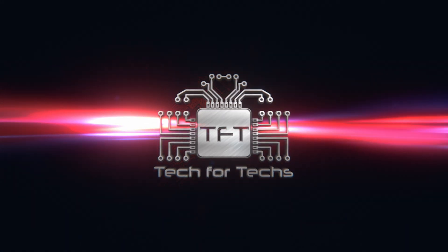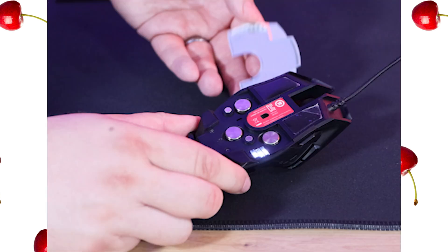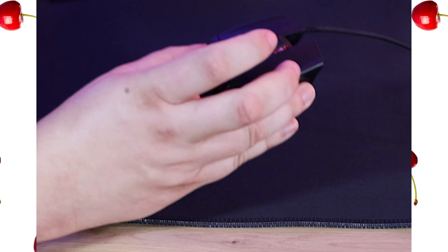Next on Tech for Techs, Phil goes cherry picking and gets excited about little shiny things. Hi everyone, Phil from Tech for Techs here. Today we're going to be looking at this product from Cherry — it's the MC9620 FPS corded gaming mouse, with a retail price of around £79.99. We do have links in the description just below.